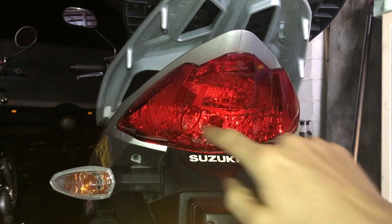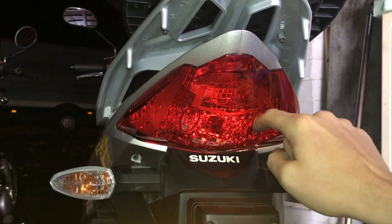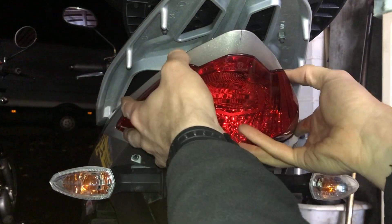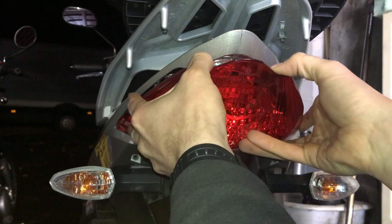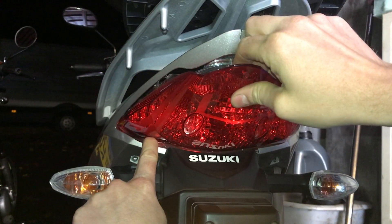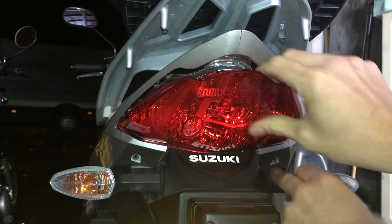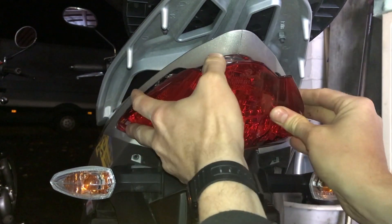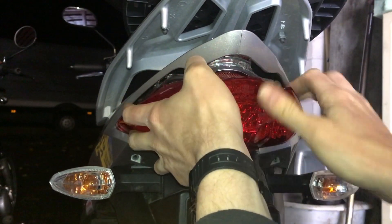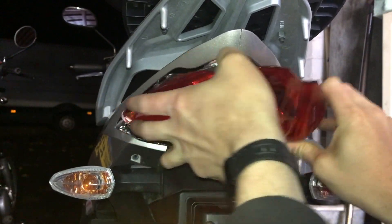With both screws removed it's just a case of removing the light lens. You can see it's already fairly loose — I found it easy just to wiggle it and it came out fairly straightforward. It does help sometimes to move things out of the way or flex the lens a little bit. Just take your time and be careful and it will eventually come out.